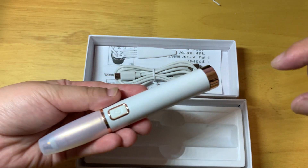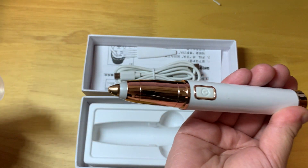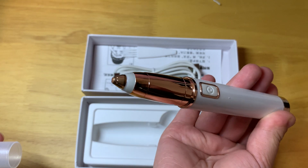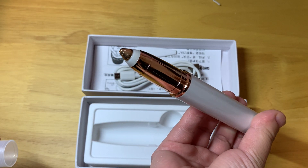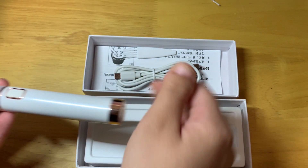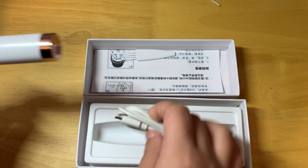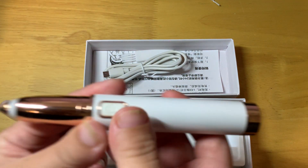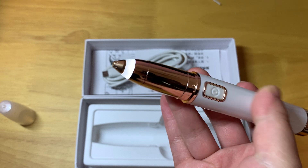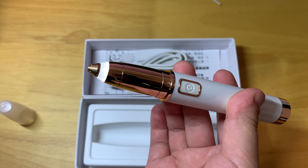This is the unit — we check the unit. Here, as you can see, there's the head, and then there's an on-off switch. Press the on-off switch and the light turns on.